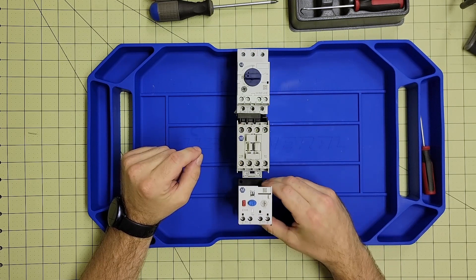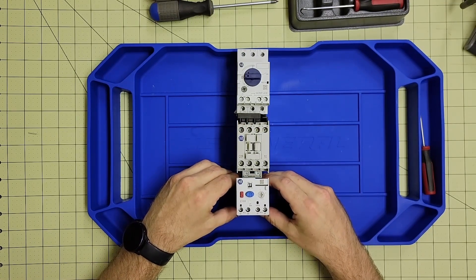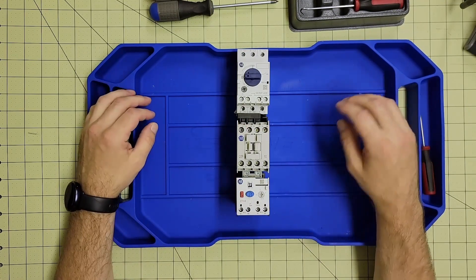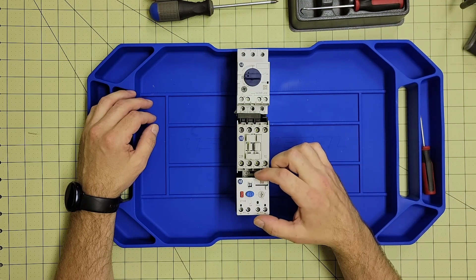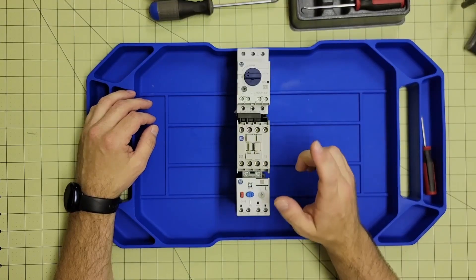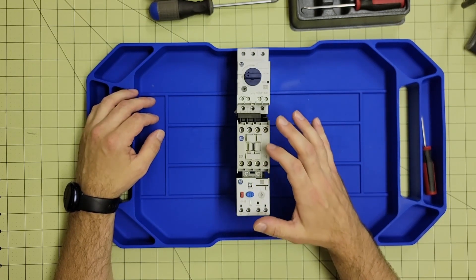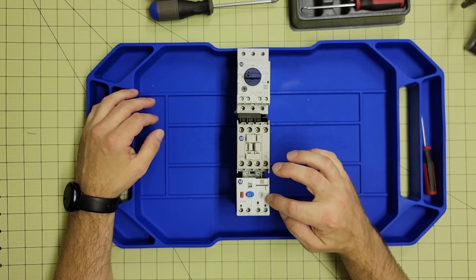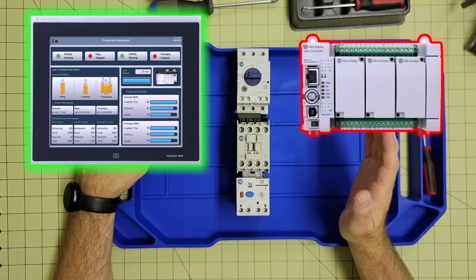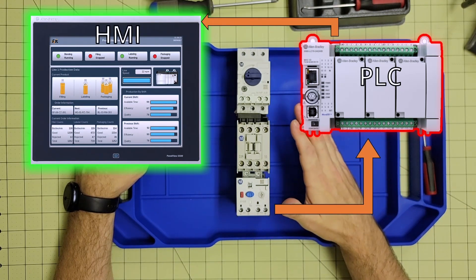Then we have the E100 electronic overload, which has pass-through wiring and electronically monitors the current traveling to your motor. It can detect current variations that indicate an upcoming motor failure, and if configured correctly, can detect phase drops and other warning signs. Via the aux contacts built into the overload, it can send a signal to your HMI indicating the system needs to be looked at — requires maintenance or repair before things get to the point where it causes damage.